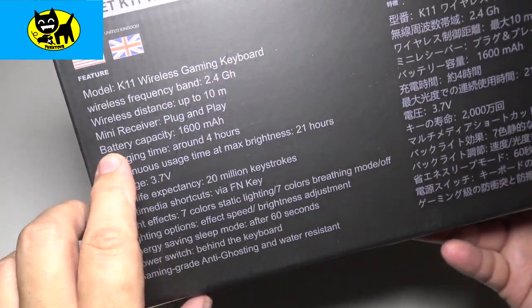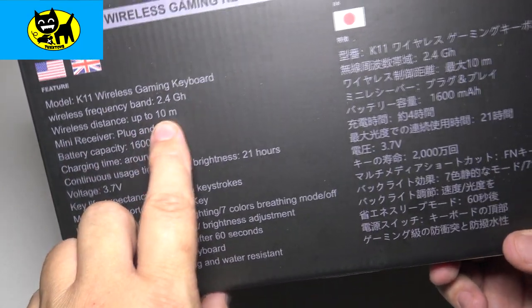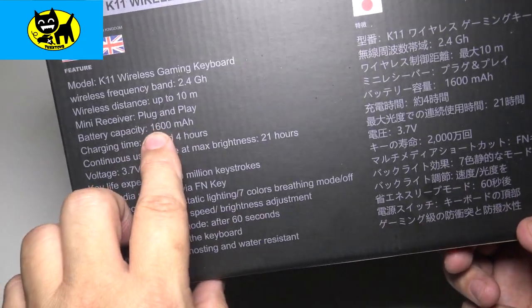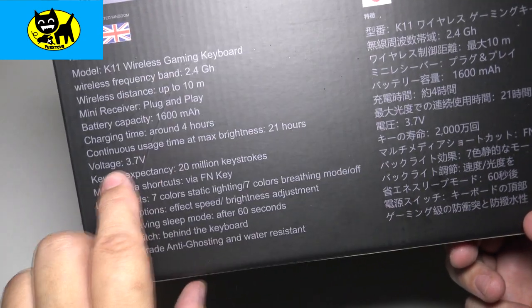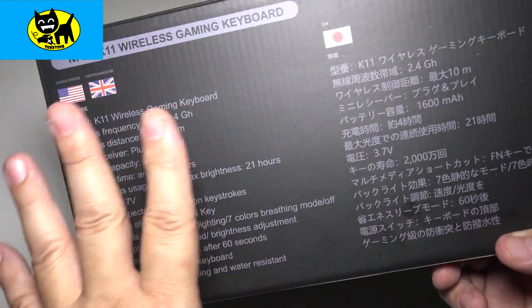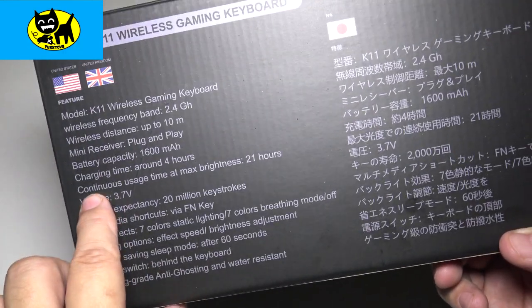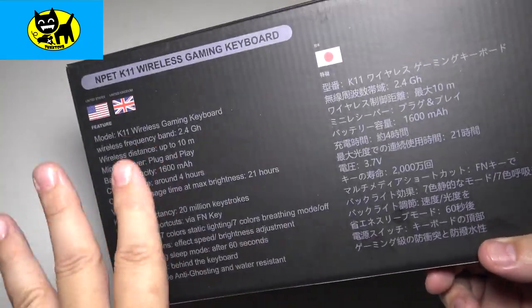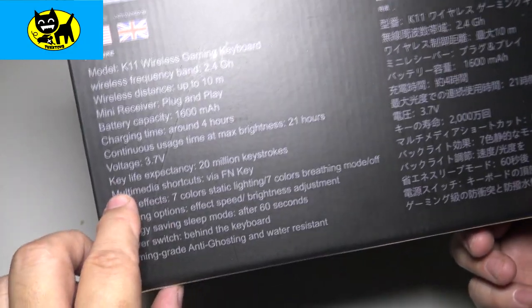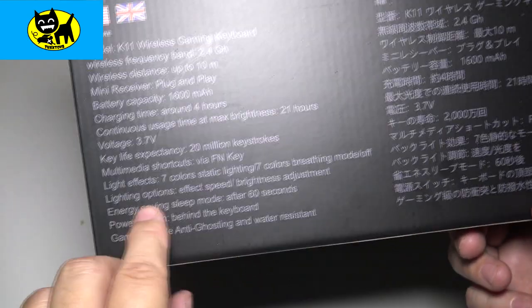On the back here we've got some specs. This is a wireless gaming keyboard and it is 2.4 gigahertz. Distance is up to 10 meters — that's a good long distance. The mini receiver is plug and play, no special software needed. The battery is 1,600 milliamps. Charging time is about four hours. Continuous usage at max brightness is 21 hours, which is really important because a lot of wireless keyboards test battery life with lights turned off. So this you can use with lighting at max brightness for 21 hours — longer than most people play in one session. The key life expectancy is 20 million keystrokes.